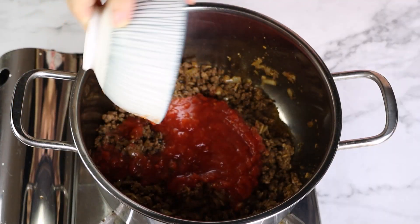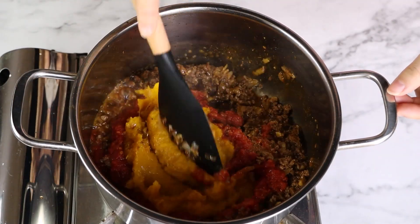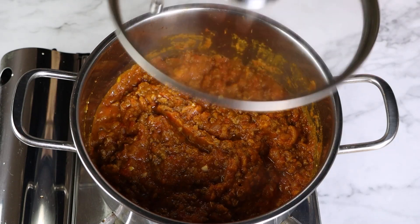To the cooked meat, I'm going to add the tomato sauce and the pumpkin puree, and we're going to stir this to combine everything. And now we're going to simmer this pumpkin chili covered for about 30 minutes.